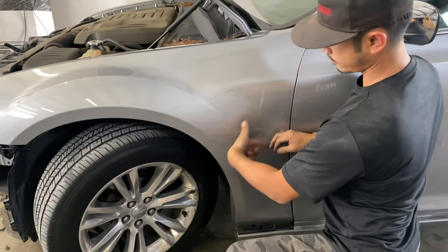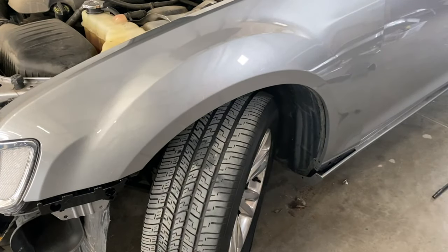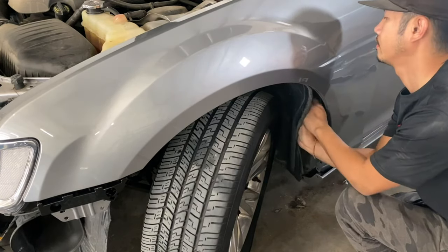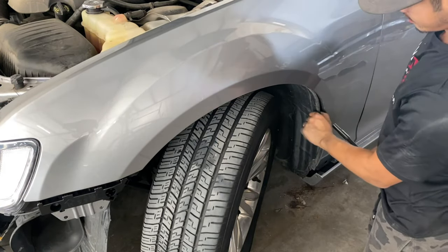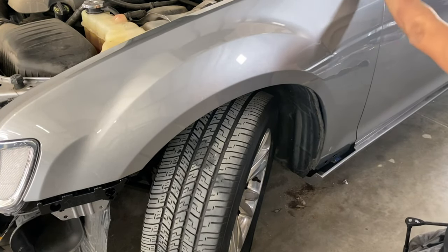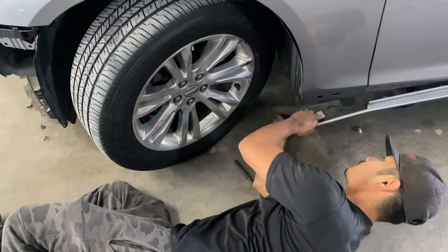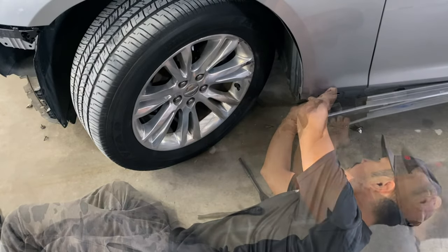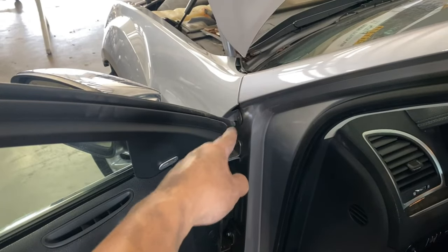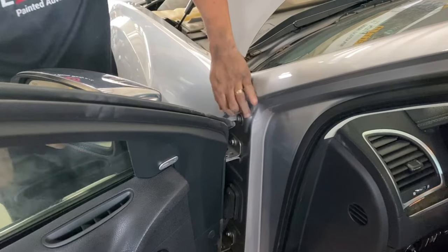We're going to put in that bolt that went right here and see how that looks. That's the bolt we're looking for. I'm going to go ahead and tighten that up. Looks good. Now I'm going to go ahead and put the bolts down there. The next one is going to be that bolt right there.